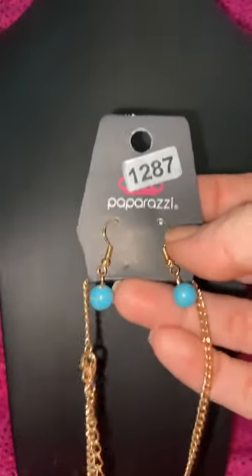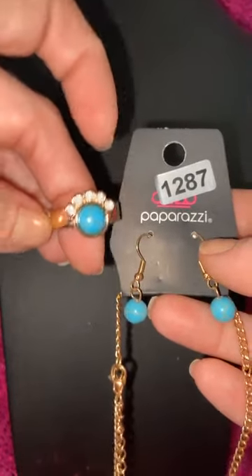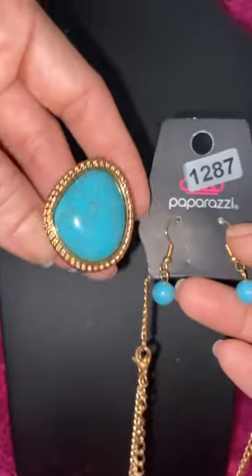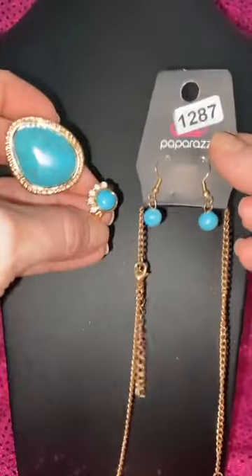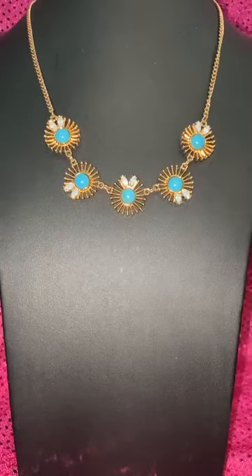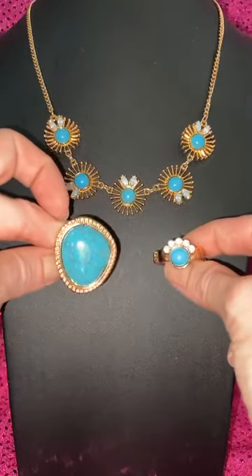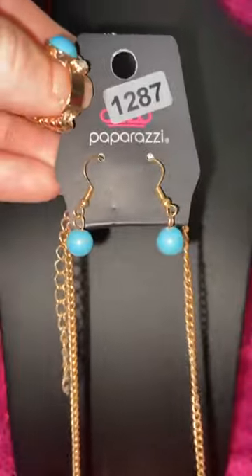Let's do some gold — we have 1287 necklace and two rings. There's the 1287 dainty ring, which is a perfect match to this necklace, and also the 1287 wide back ring. That is your gold and turquoise — we don't get gold and turquoise a lot. These are literally the only three items in inventory that are gold and turquoise. Not kidding. Isn't it gorgeous? What a combo with that blue opalescent. You could get both rings if you like. It's so hard to find — they don't come out often.